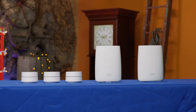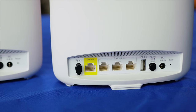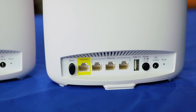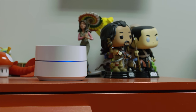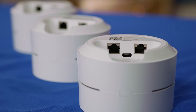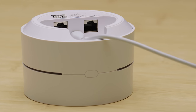The main Orbi package comes with two rather large units — a router and an access point. Both of these units feature quite a bit of expandability with four Ethernet ports and a USB port. Google Wi-Fi's main package, on the other hand, comes with three rather small units which are all identical, featuring two Ethernet ports which can operate in switch mode if preferred, and a Type-C USB port — but that's for power only.